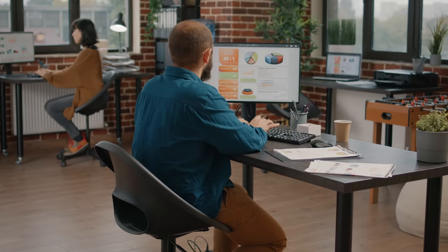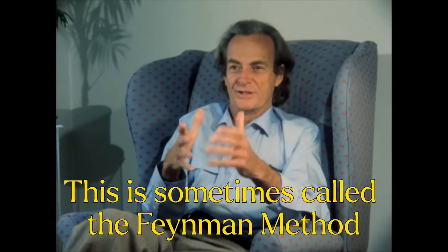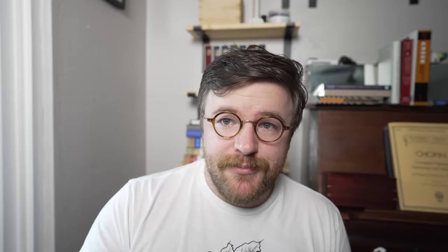When I would teach college students, I would make these really thorough outlines in order to structure my lectures. After I had been doing this for a while, I realized that making these outlines was actually doing a very good job of teaching me the material too. And that's when I realized that you could do this even if you're not going to teach a class.